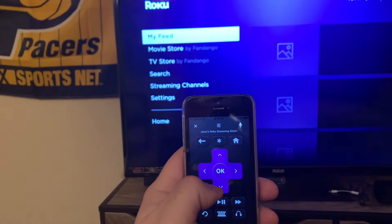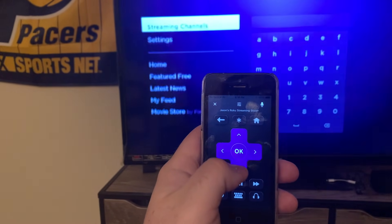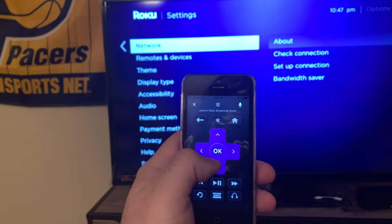It works! Now you can use your remote device here to go down to Settings and change your network back to whatever you need it to be.